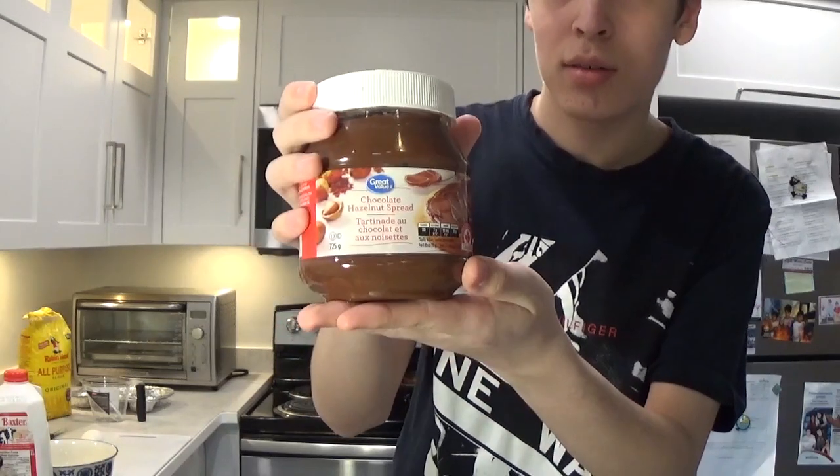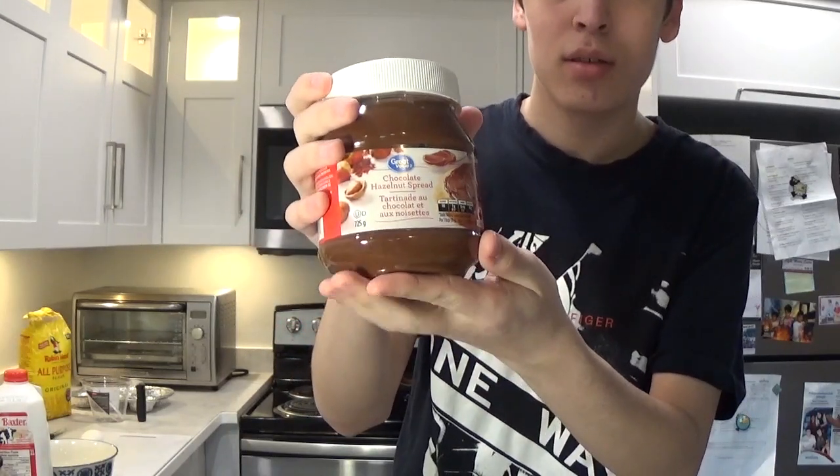And of course we're going to need chocolate, because how can we make chocolate cupcakes without chocolate? Or if you don't have real chocolate you can use some fake one — and yes, I'm sharing this unknown chocolate brand, deal with it.